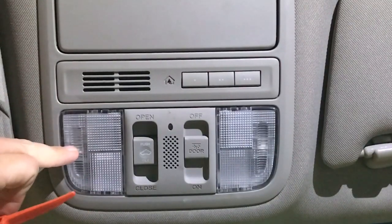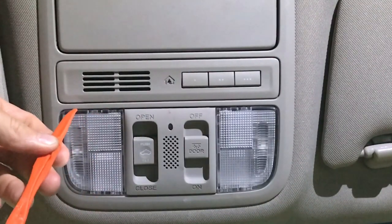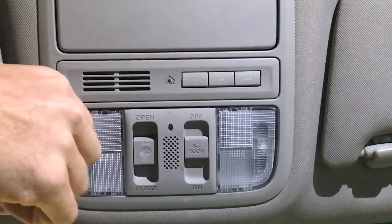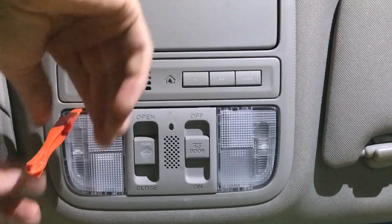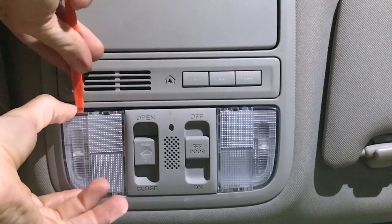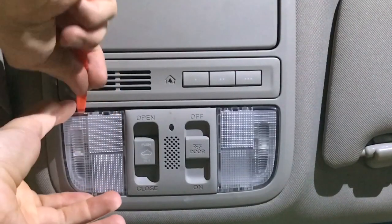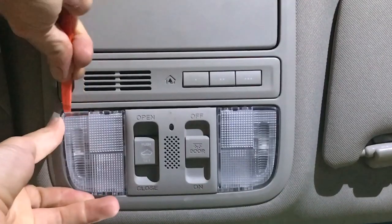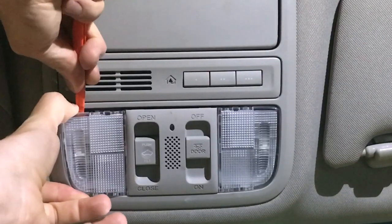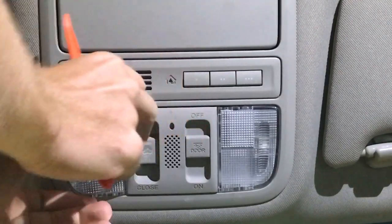There's a pivot point on this light so it can swivel, located here and here. I'm going to pry it off to the side — get in here first and get up on top of the light, on top of the lens, then pry it down. This tool might be a little too flexible, but I think it should still work. You can use a flathead for this — and there, I've got the other side out.